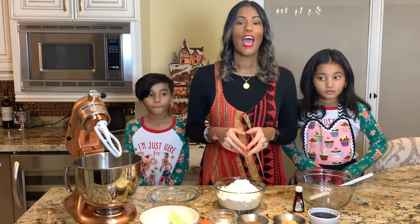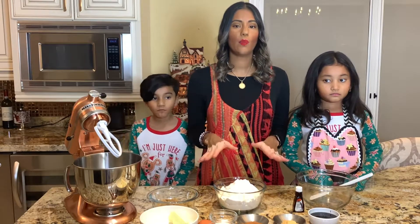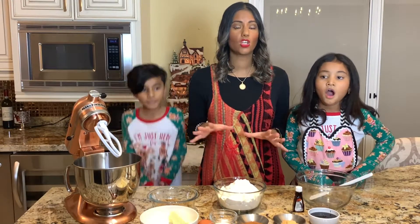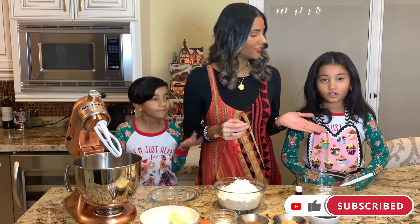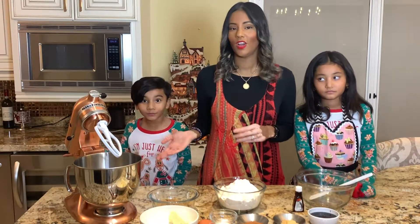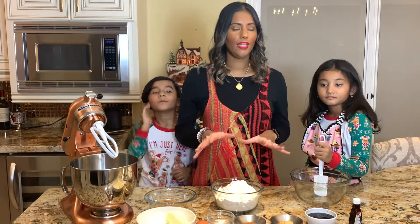Right now we are going to get started with baking gingerbread cookies. The reason we're doing this first is because we need the cookie dough to go in the fridge overnight so that it can harden. I have my two special helpers with me — my daughter Katara and my son Keanu — and we are going to get ready to start baking.